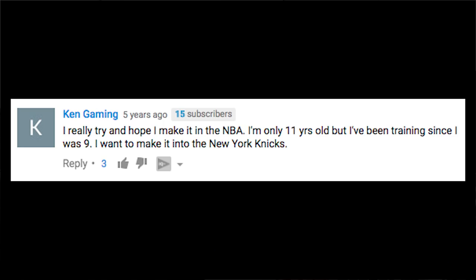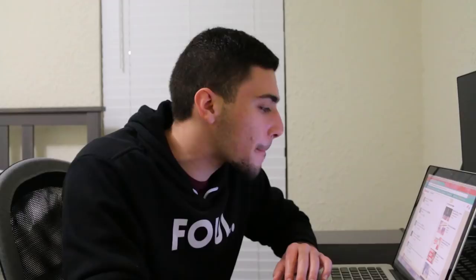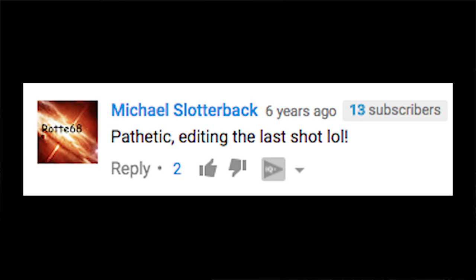Let's go down and read some of the comments. Keith Shawn says "they just cut the video at the end, LMAO" — yes, they did. Ken Gaming says "I really try and hope I make it to the NBA, I'm only 11 years old but I've been training since I was nine. I want to make it to the New York Knicks." This might be one of the saddest comments I've ever heard. Joshua — "wow, thank you." What information could you have possibly gotten from this video that actually helped you with anything in life or basketball? Everything I've said throughout this entire video could have been summed up by this comment by Joshua Pame — "This was the most useless shit I've ever watched." Amen. Michael Slaughter says "pathetic editing on the last shot, lol." JJ Top Smile says "they have the best enthusiasm, fucking amazing."